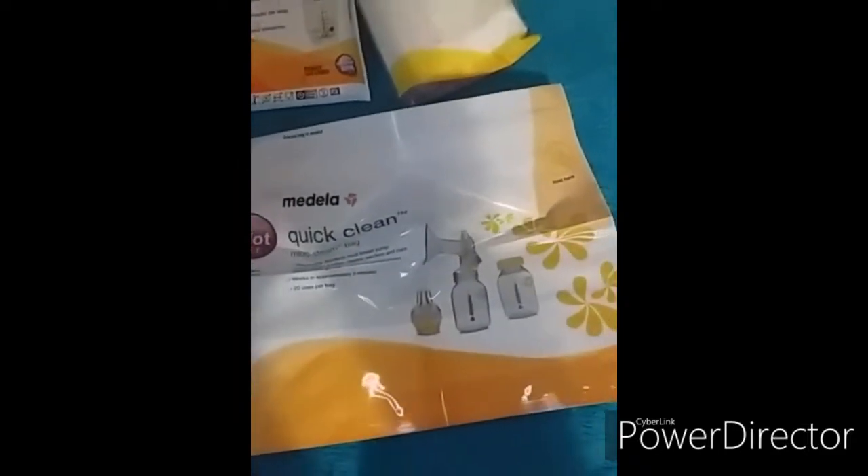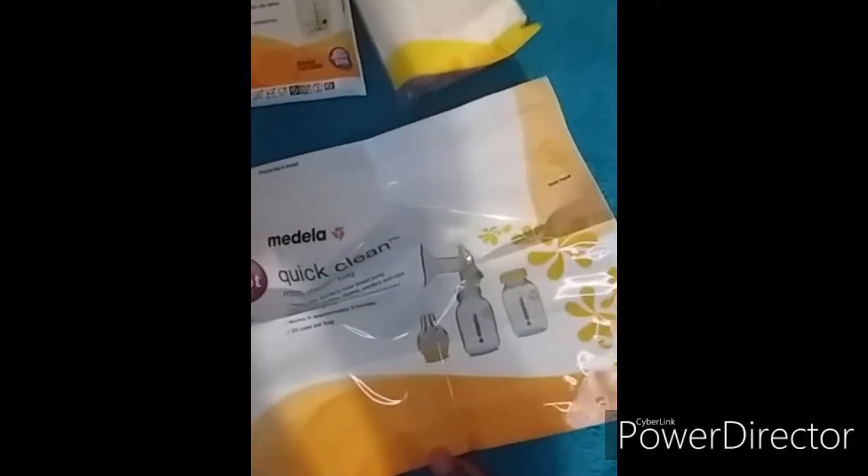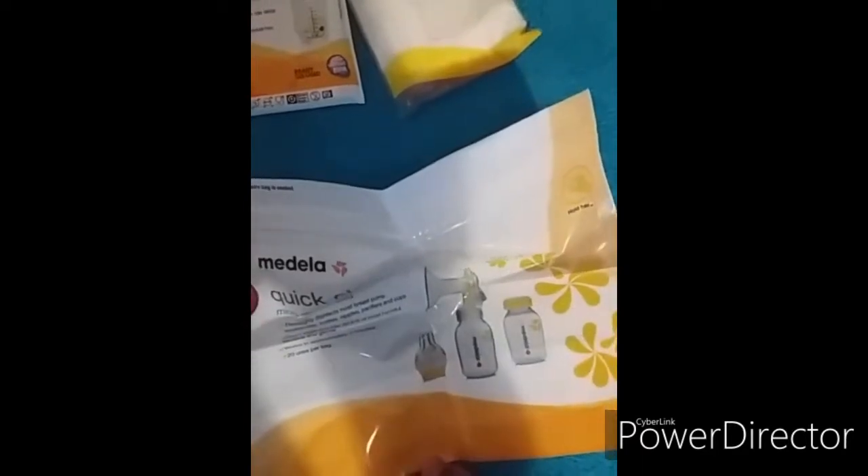You just have to pour a little bit of water and then you put your bottles and whatever you want to sterilize in this bag and then you pop it in the microwave. It says here you can use this bag up to 20 times and it works in approximately three minutes.